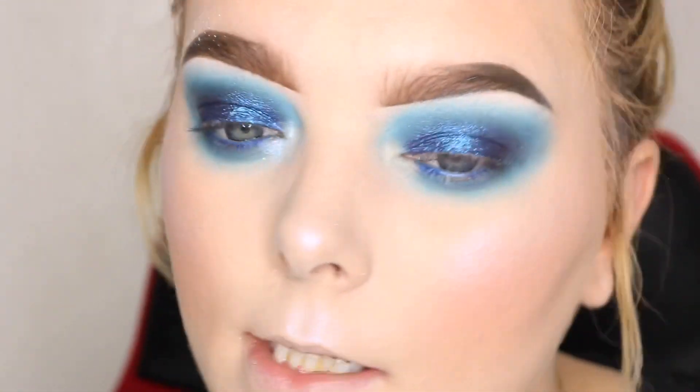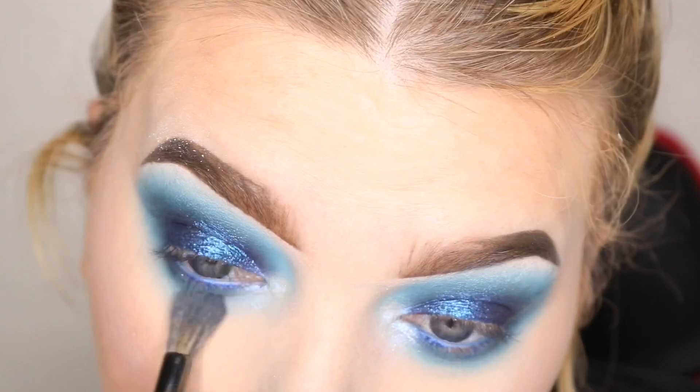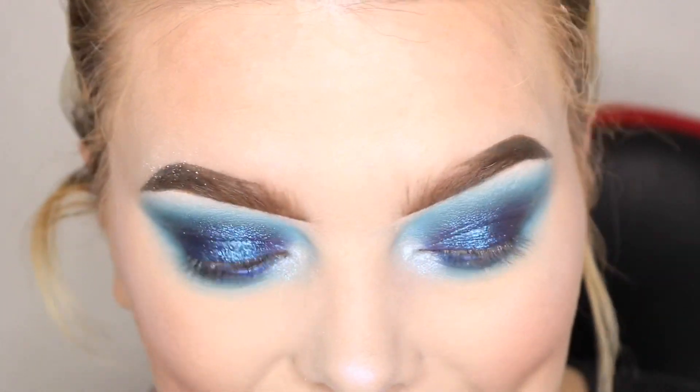I'm going to pop the highlight right on top of that little pencil we used on the eyes earlier — it just gives an extra little something to the eyes. Alright, and then I'm going to pop on some lashes and mascara and lipstick, and this look is done! Thank you so much for watching and I'll see you guys in my next video.